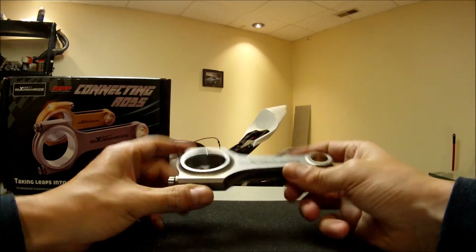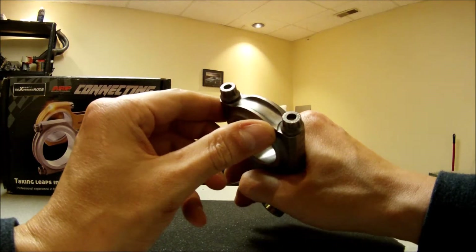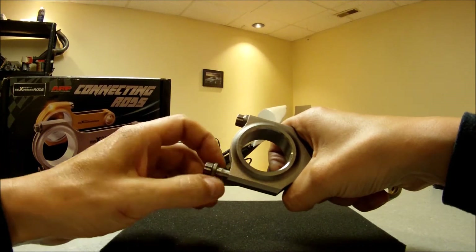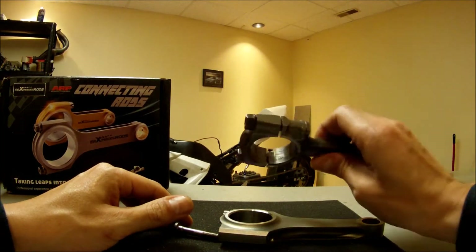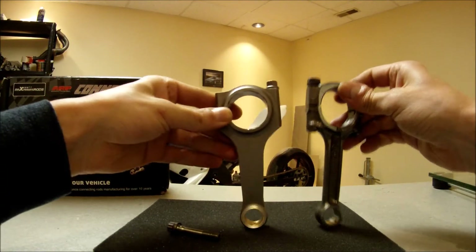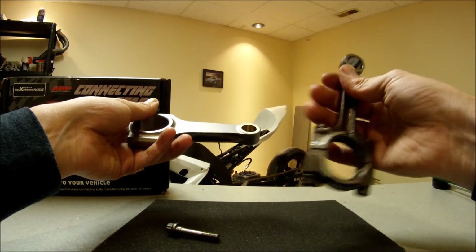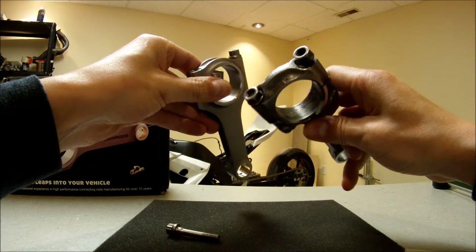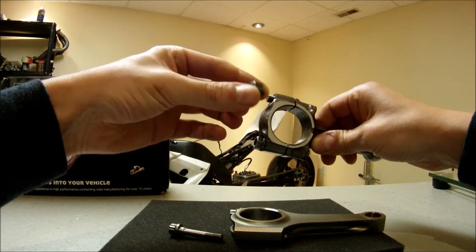Here's the rod — it's an H-beam rod. Looks like it's pretty good quality actually. It has ARP 2000 bolts. This is a stock connecting rod that came out of my bike. As you can see there is a huge difference between the H-beam rod and the stock one. The stock one is kind of flimsy and skinny — it's a stock rod. This one is much nicer looking.